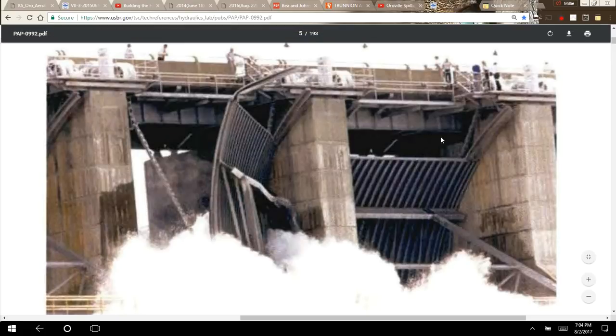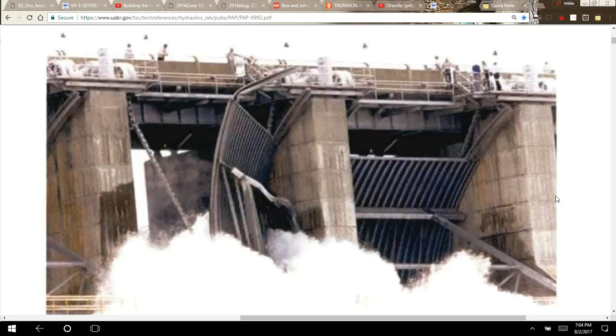Before concluding, I want to show a picture of the broken gate at Folsom Dam. They had a failure of one of these tainter gates in 1995, which resulted in the emptying of about 400,000 acre-feet of water — roughly 40% of the reservoir. Folsom is about 75 miles south of Oroville, and Oroville's reservoir is more than three times larger than Folsom's. One important thing I learned: when these gates fail, they fail very, very quickly — in a matter of just a few seconds.